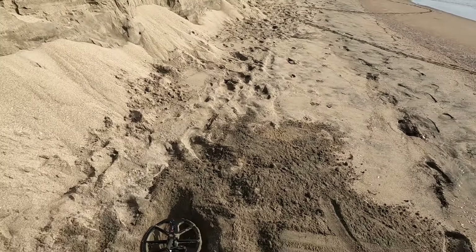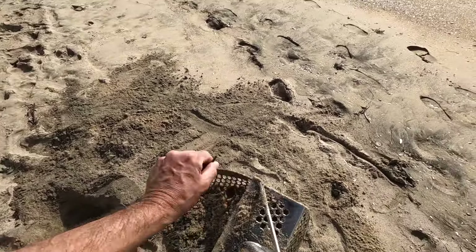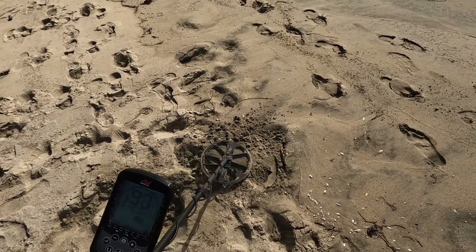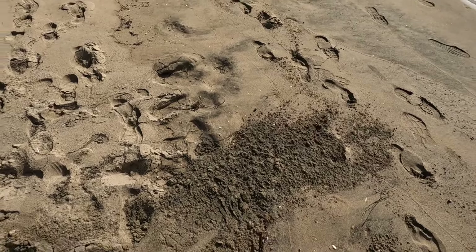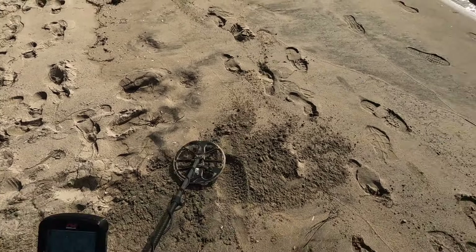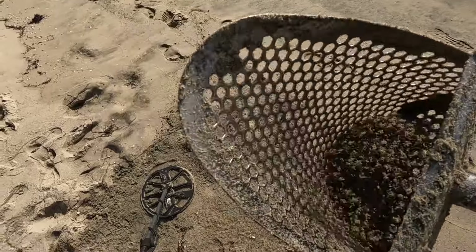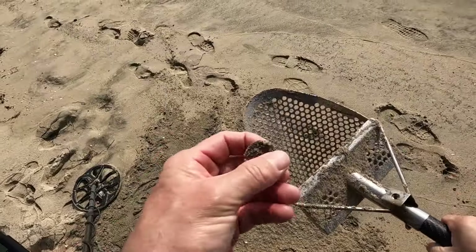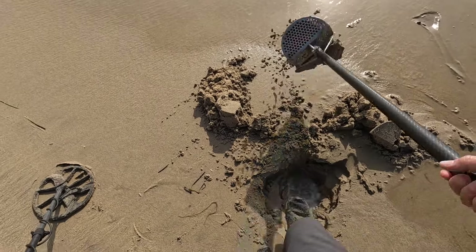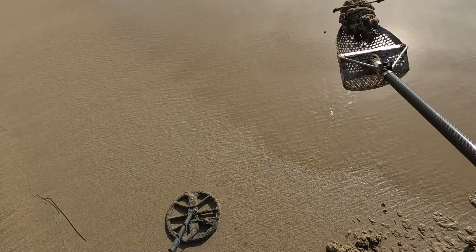Now it's totally gone. Where is it? Is it that tent stake right there? That's exactly what it is. We got something in the 80s. My first guess will be a quarter — most readings in the low 90s, 90, 89. I think it's in there. And there it is. Another dirty one. It's like 63, but only one direction. There it is — a big clumpy tent stake.